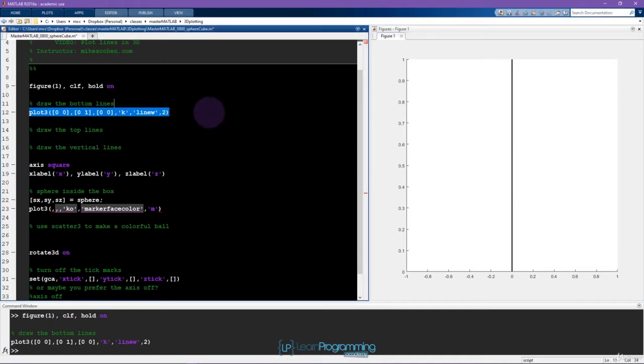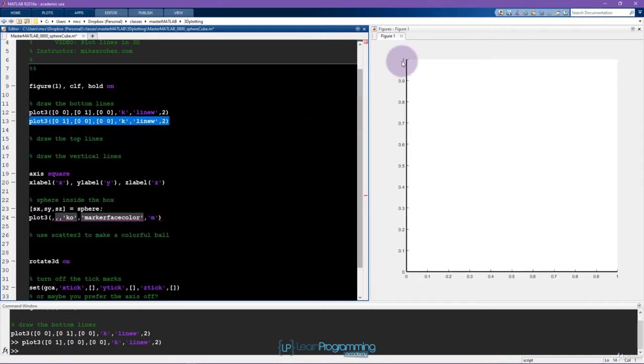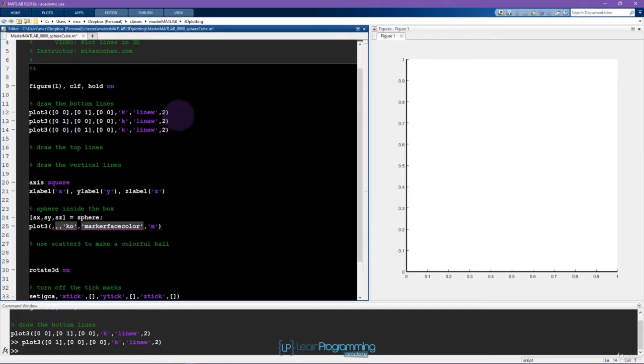Now I'm going to draw another line — this one goes from 0 to 1 on x and 0 to 0 on y. Now we're getting somewhere; you can see an L shape. So it's going to be: I drew this line and this line, and now we have to draw the other two. Let's draw the top of the bottom face: x is going to go from 0 to 1, y coordinates go from 1 to 1, and we're still at the z equals 0 plane.